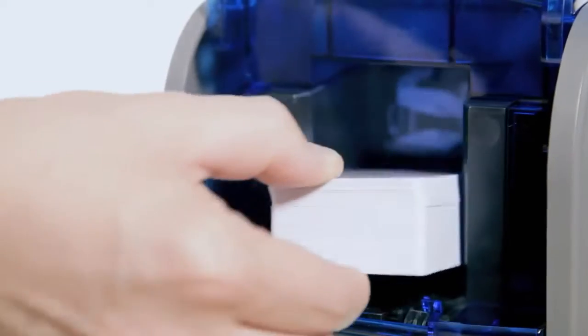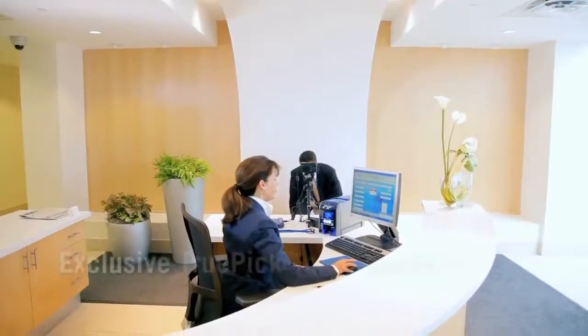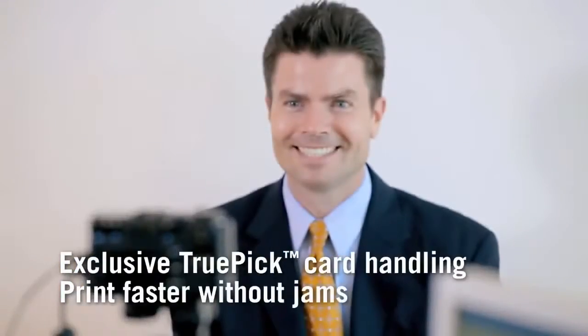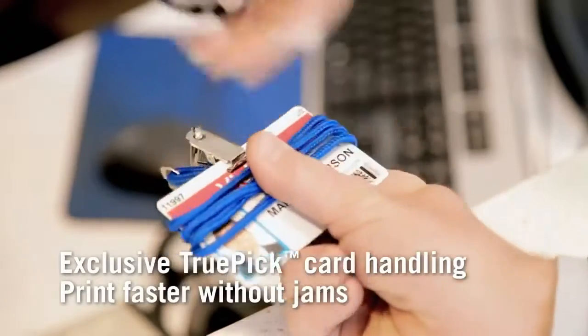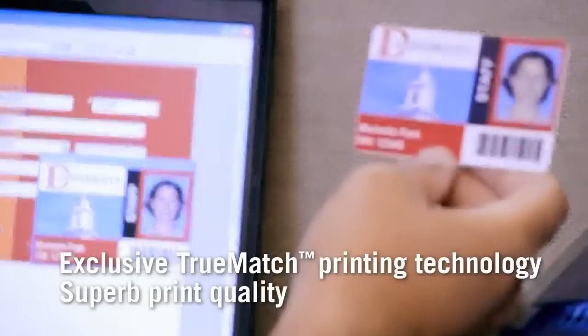SD-Series printers deliver superior speed and productivity, with reliable card-picking accuracy that helps you print all the cards you need without jams. And you get vibrant colors and great image quality, card after card.